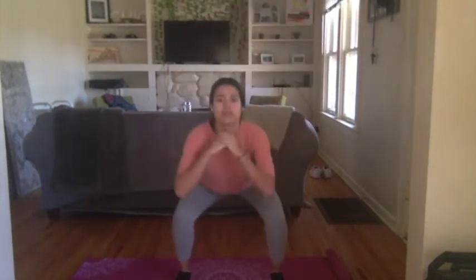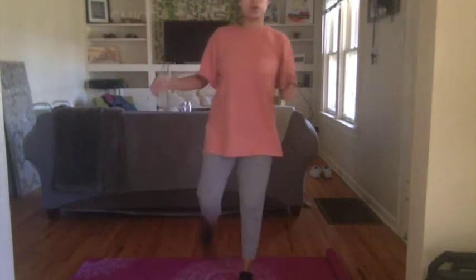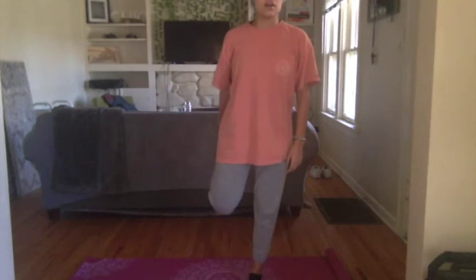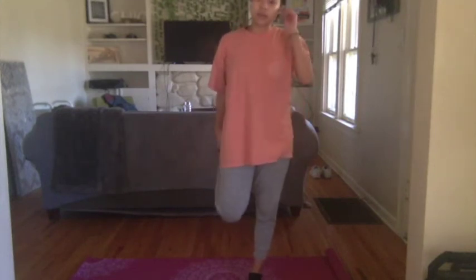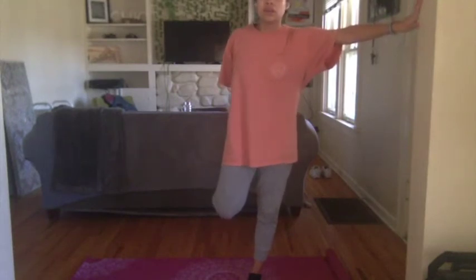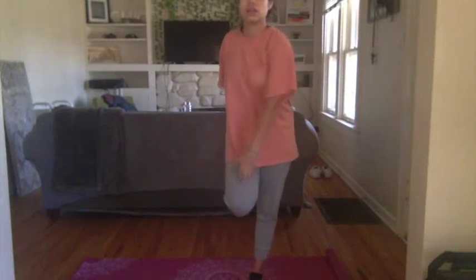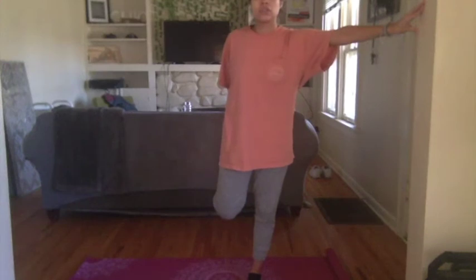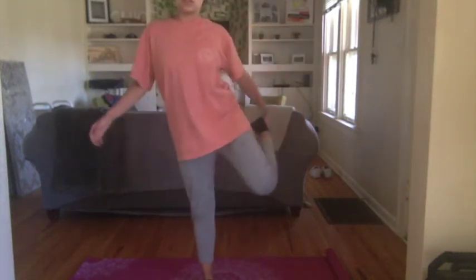Five, four, three, two, and one. Now we're going to go into a quad pull — bring back that left foot, hold it at not directly on the joint, and hold it here for about 15 seconds. If you need additional support, go ahead and hold a chair, a wall, whatever you have near you. Really stretching out that quad — you should feel it right here. Five, four, three, two, one — go ahead and switch to the next leg.